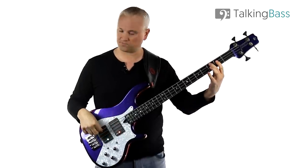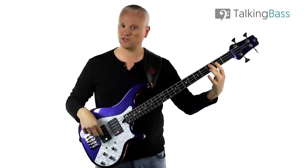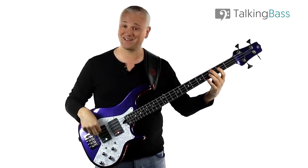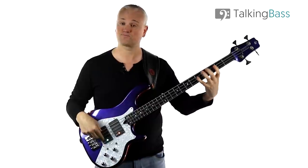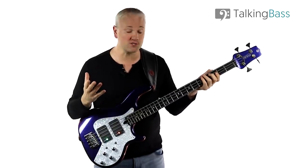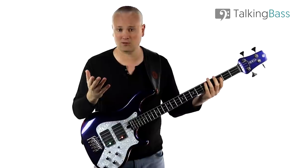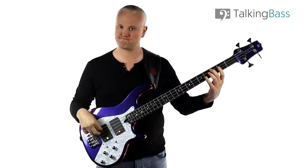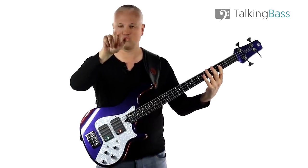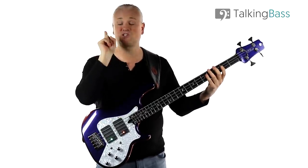From a technical standpoint, for the left hand you can use the second finger, first finger, fourth finger — or middle, index, pinky. For the right hand, the picking hand, you can use just one finger, but if you want to alternate fingers and get a little quicker, start with the index finger and alternate: one, two, one, two, round and round. The important thing is the starting finger — we're starting on the index finger.